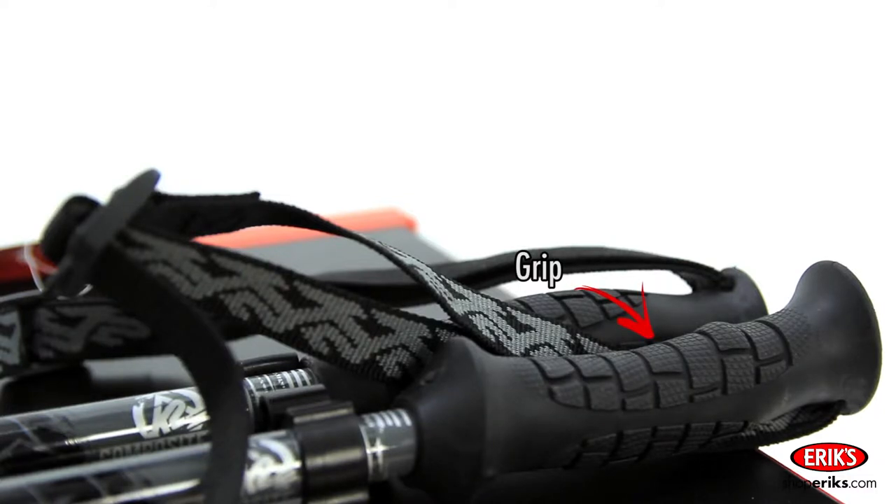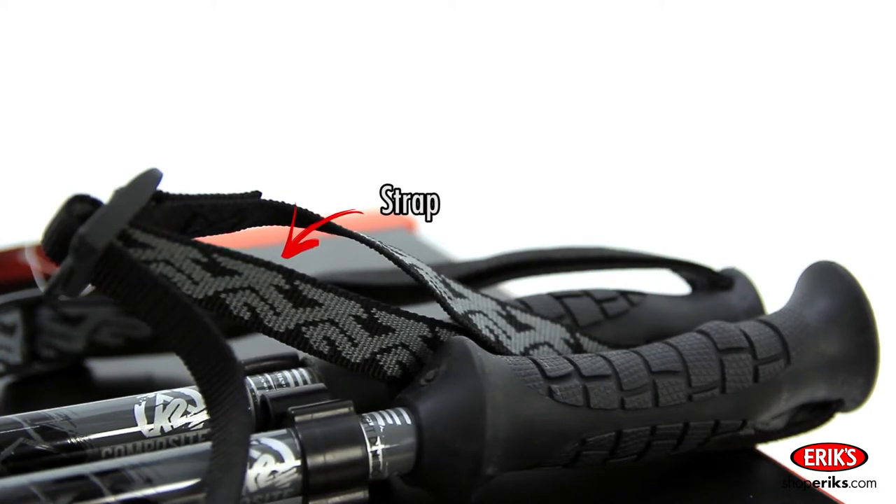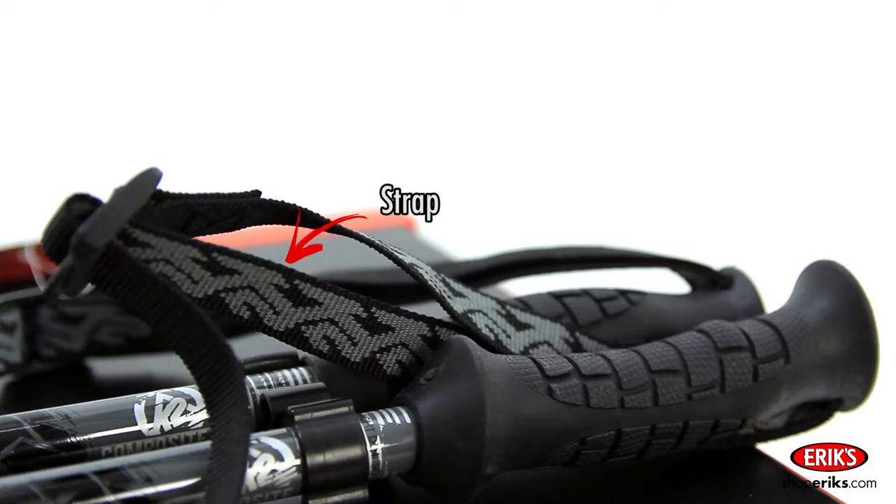The part of the pole that you hang onto with your hands is called the grip. Attached to the grip is the strap. This is a safety device that keeps the poles in your hands, and it helps you leverage the poles in the turns.